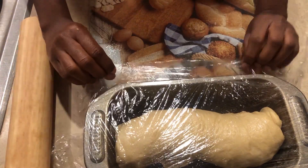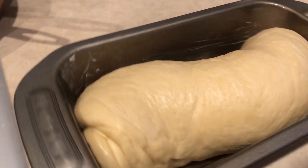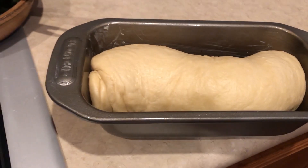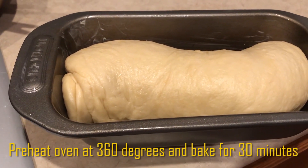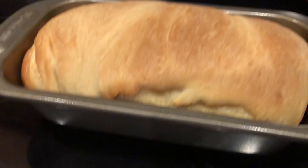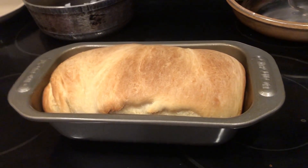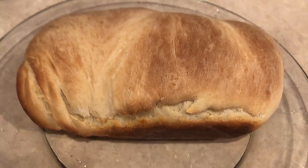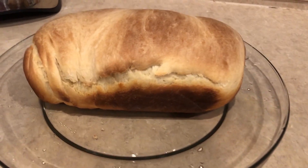Baking bread takes time — we're going to let this rest for 30 minutes before putting it in the oven. After 30 minutes of resting, look how it looks — bigger and fluffy and ready to bake. We're going to preheat the oven to 360 degrees and bake for about 30 minutes. It's finally out — it looks amazing! This is good old hard dough bread. We Jamaicans love our hard dough bread. Nobody can tell me I am not a real baker!